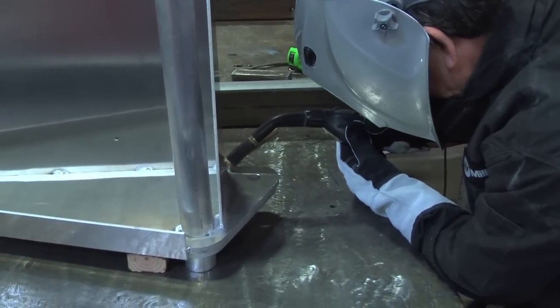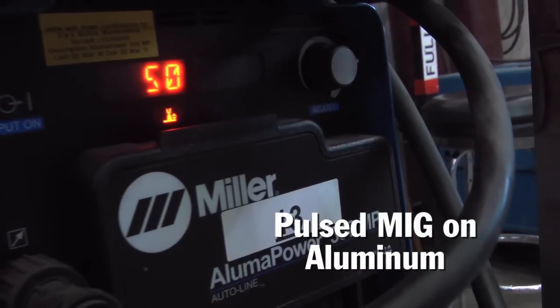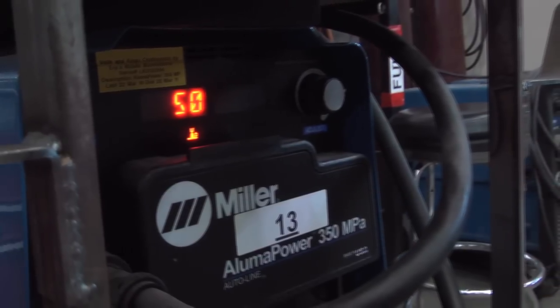The pulsing capabilities allow you to put some incredible heat into the root without adding so much wire that it cools it down. So you have a real high, fast pulse that gets the penetration down there, and it happens so quickly that it doesn't have time to burn through or the puddle roll away from you. So it's controllable.